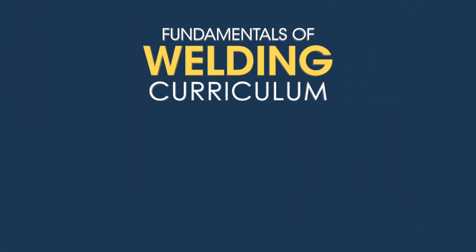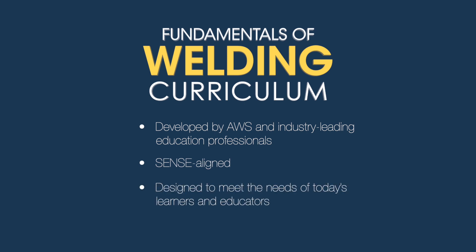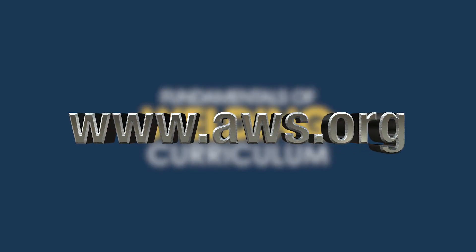The Fundamentals of Welding Curriculum was developed by the American Welding Society with the help of industry-leading education experts, is directly aligned with the requirements of the SENSE program, and was designed with the needs of today's learners and educators in mind. We're confident it can help your welding program prepare the next generation of industry professionals for the future. For more information, please visit aws.org.